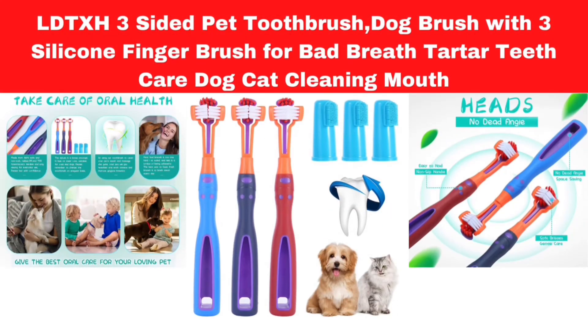Number 3. Eltex Three-Sided Pet Toothbrush. Dog brush with 3 silicone finger brushes for bad breath and tartar — teeth care, dog and cat cleaning mouth.